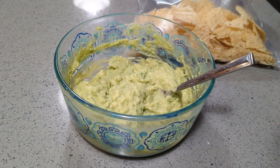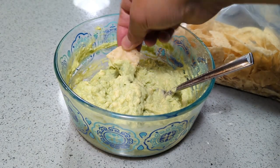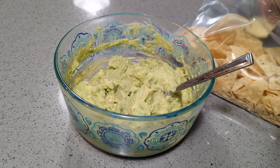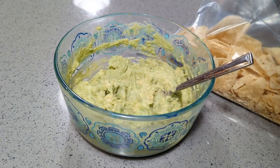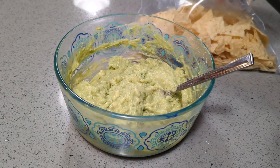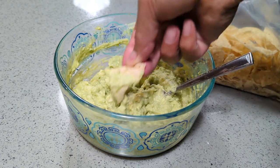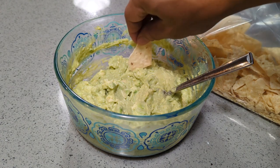Here's the guacamole — very simple — and trying it with a chip. The flavor was really really good. Nice and creamy, not a strong avocado flavor but good nonetheless. If you made it this far, thanks for being part of the team — hit subscribe, hit like, do all the things to be part of this journey. Stay hydrated and make sure your avocados are hydrated too!